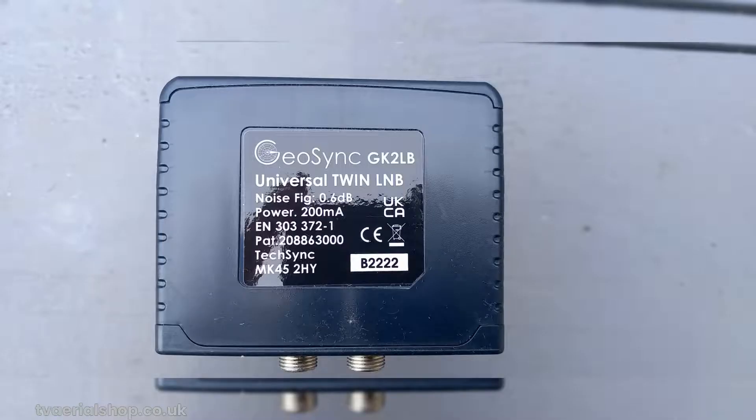Once you've obtained your universal LNB, follow the manufacturer's instructions to install it on your SkyQ Satellite Dish. With the universal LNB in place, you'll be all set to enjoy the world of FreeSat programming.